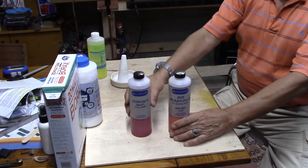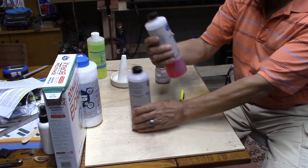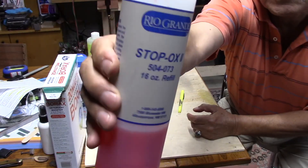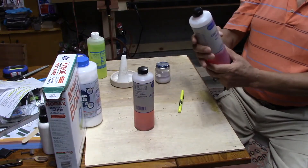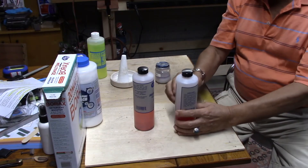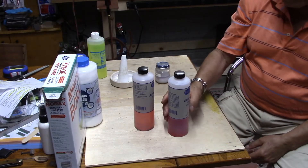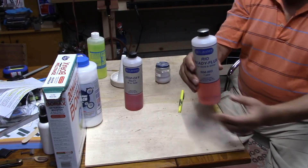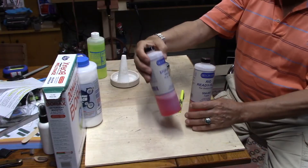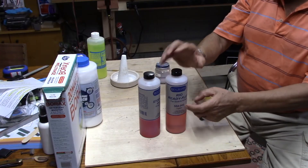The other thing you could do, without making this mixture, is buy products from Rio Grande. This one here is called Stop Ox — the name says it all: it stops the oxidization from happening while you're heating the piece, annealing, or soldering. This here is also a flux. So you could have both of them — one will stop the oxidization, and the other is a ready flux you could use for fluxing.